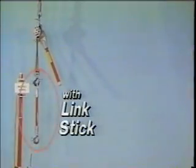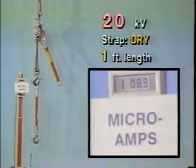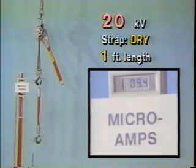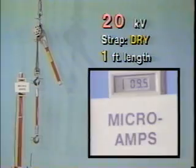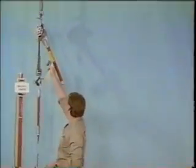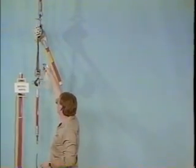But there is a simple way to control leakage. Just adding an insulating epoxy glass link stick to the hoist strap greatly reduces leakage current, even under the worst case conditions in these last two tests, subjecting the shortest strap length to the highest test voltage. Notice the meter now is reading in microamps, or millionths of an ampere. Whether dry or wet, with the link stick added, leakage stays extremely low.